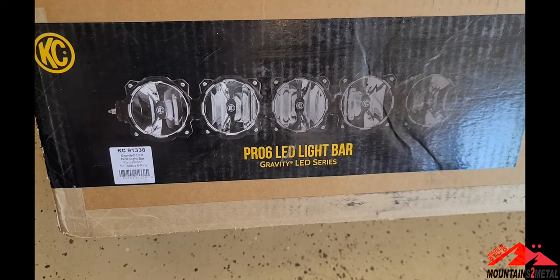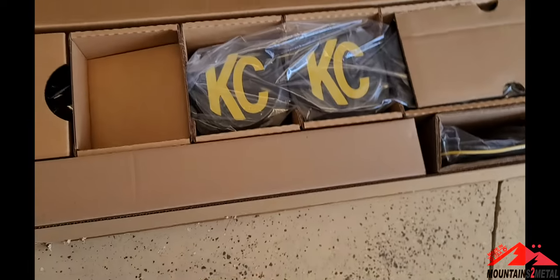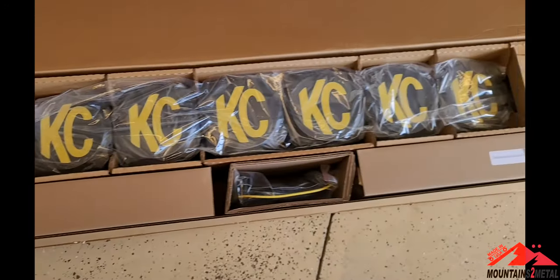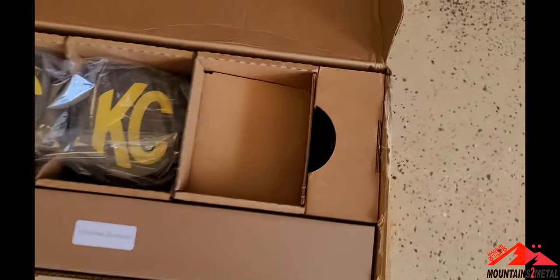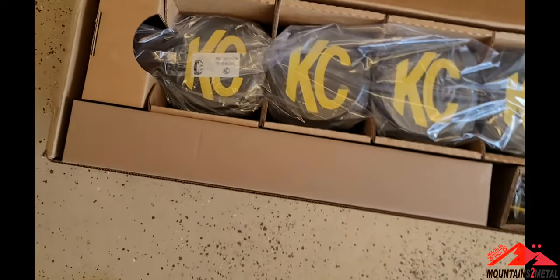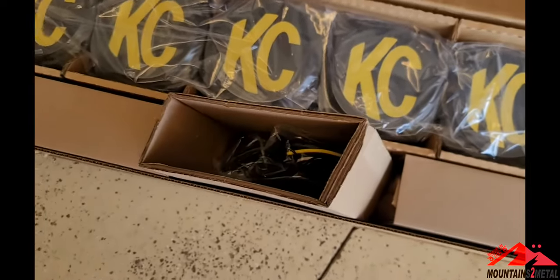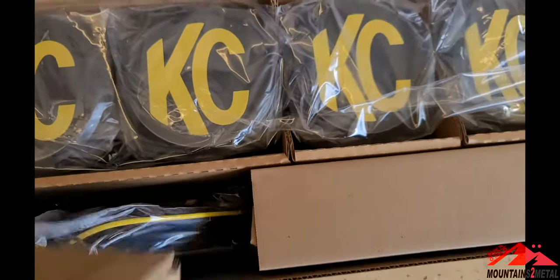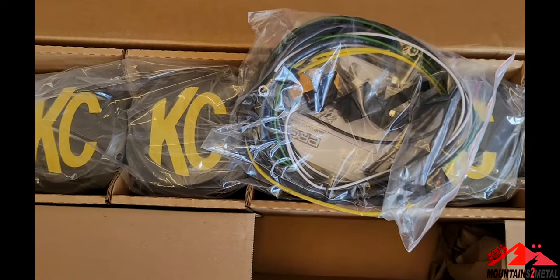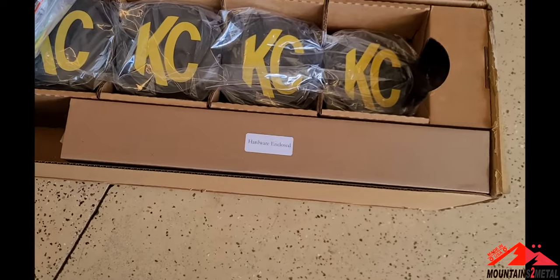I'm about to install the Pro 6 LED light bar from KC. This has eight lights across the top — pretty sweet. This obviously mounts above the window frame on the Bronco, and we are going to wire this into auxiliary switch one. It comes with a big harness, but you don't need about 95% of that. We're going to cut most of it off and wire it into the pre-run wire on top of the window frame, then plug that into auxiliary switch one.